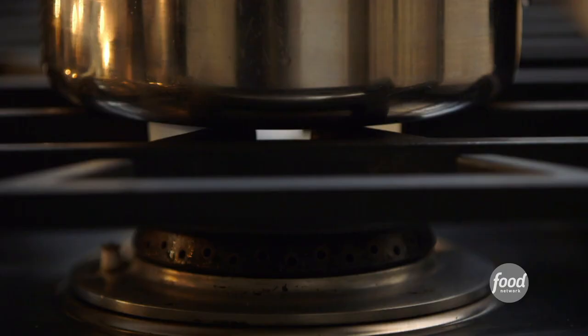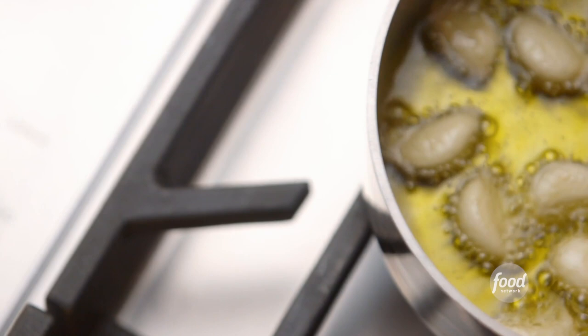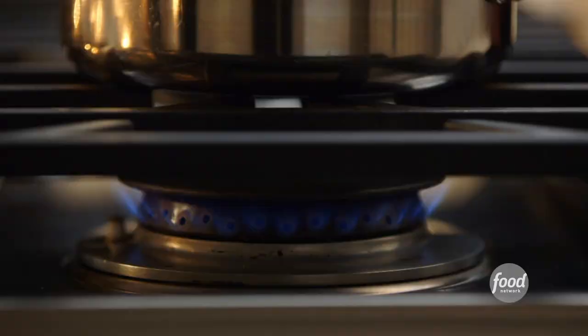Idea three: into a pan, add half a cup of garlic cloves to half a cup of olive oil, bring it to a boil, lower the heat, and simmer it for 20 minutes until the garlic is soft and just lightly browned.